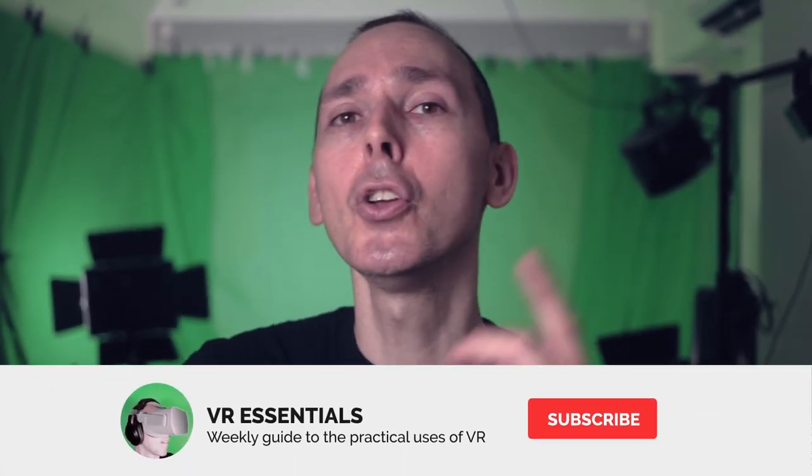Thank you for watching today's video. I hope that you found it useful. Remember to like and subscribe — share some love so that you and I together can grow the community and help as many people as possible in virtual reality, because that is what it's all about. All right, until next time, high five to you. Take it easy. As always, DJ, take it away.